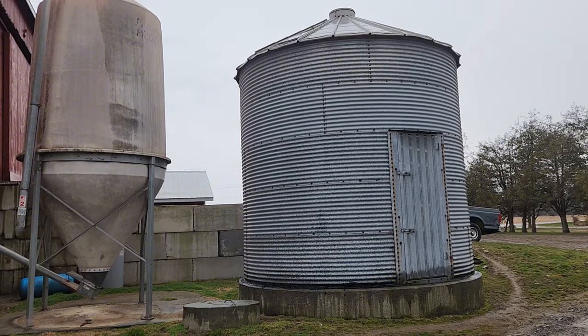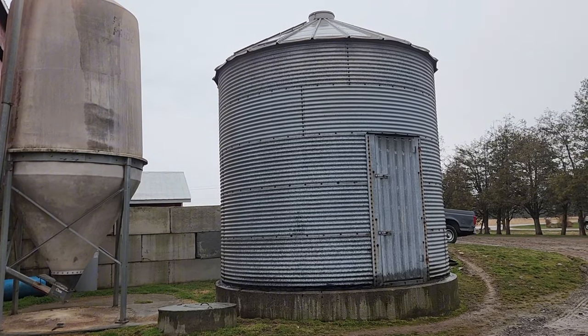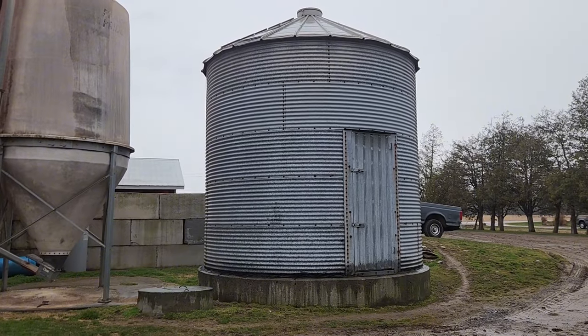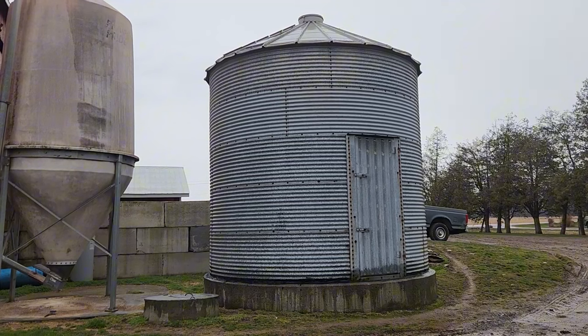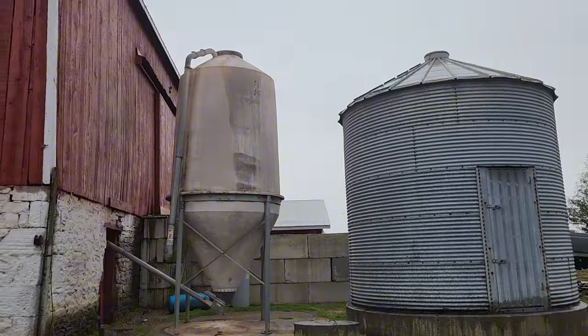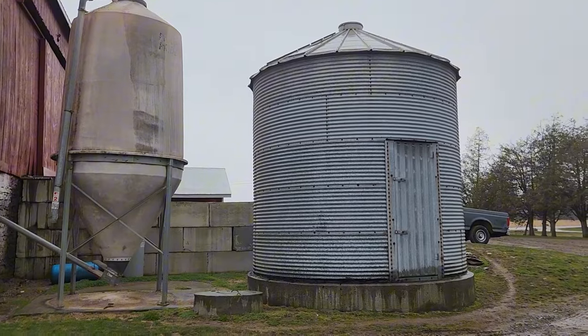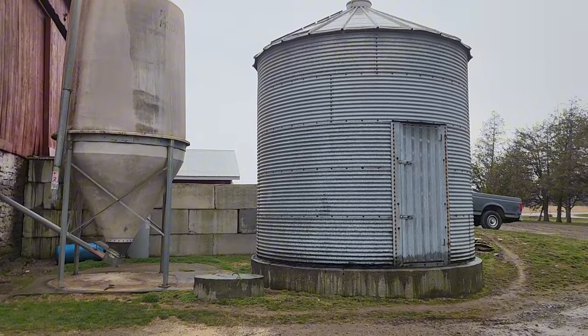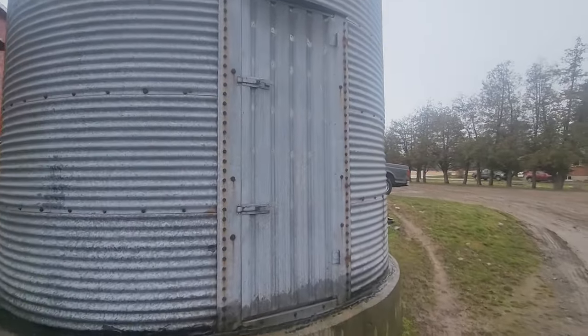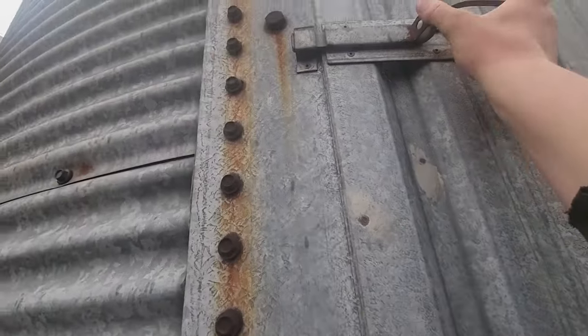My mom and my grandfather used to fill that — they used to grind corn out of there. After my grandfather had a heart attack in 1992, when my sister was born, they both decided it was too much work. I believe my grandfather then went to buying more feed from feed mills as opposed to grinding it themselves. We also filled the grainery in the barn back then. That bin hasn't been used for a number of years — we'll keep it around just in case. It doesn't look bad in there — everything's still here, starting to rust a bit.